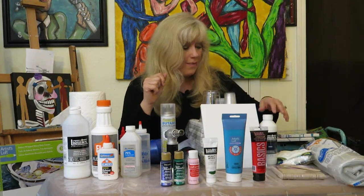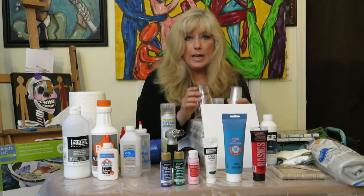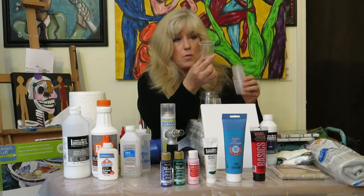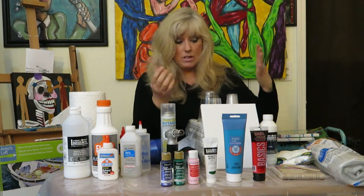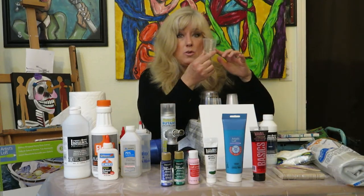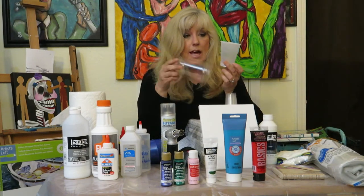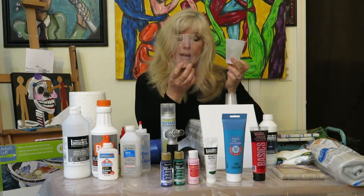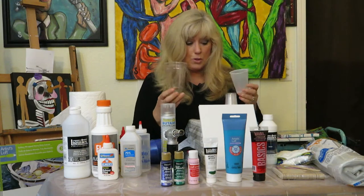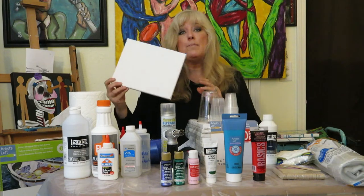You're going to need some cups. I like to get three different sizes — the little three-ounce ones for smaller pieces like an 8x10 where I don't want to use much paint, medium-sized cups, and large cups. Which size I use really depends on what I'm working on.